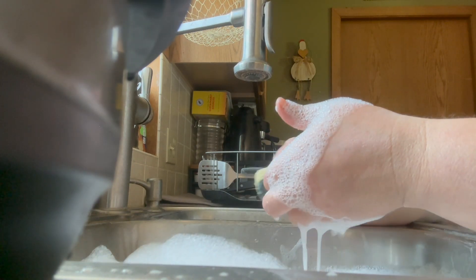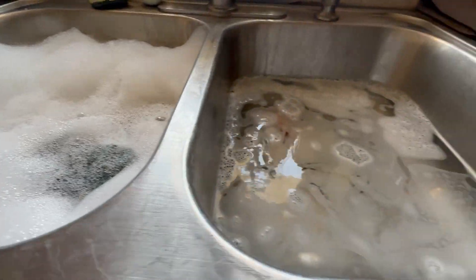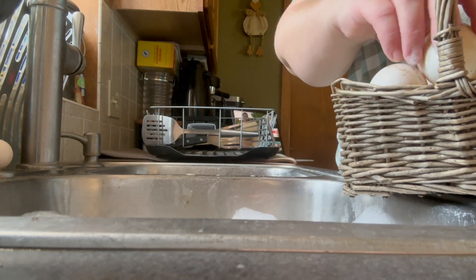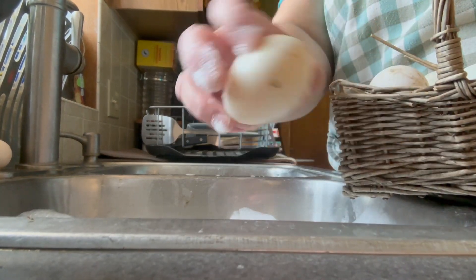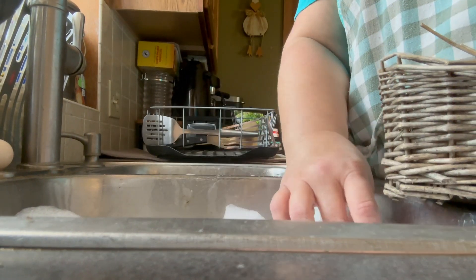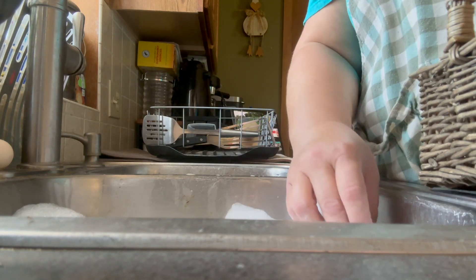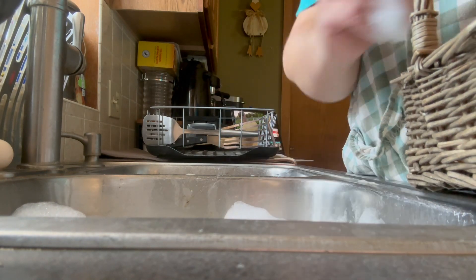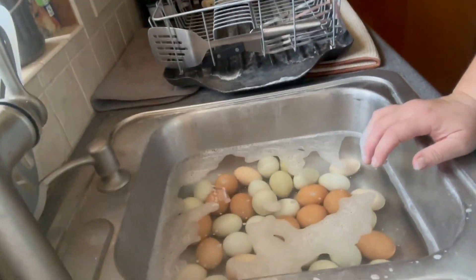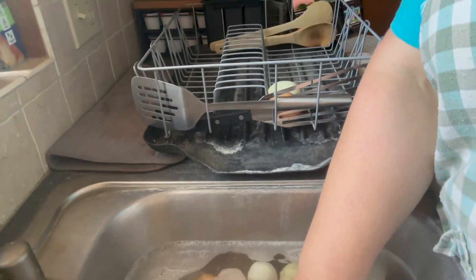Older eggs are ideal for boiling and can be used for omelets, scrambled eggs, baking, and egg dishes. If you're not sure how long an egg has been in the fridge, just crack it open on a clean plate and check that it smells good before you use it. If you're purchasing eggs from the store, did you know that the sell-by or use-by date can be 21 to 30 days after the packaging date and they're still very fresh? Even if they're past the expiration date, don't hesitate to use them.